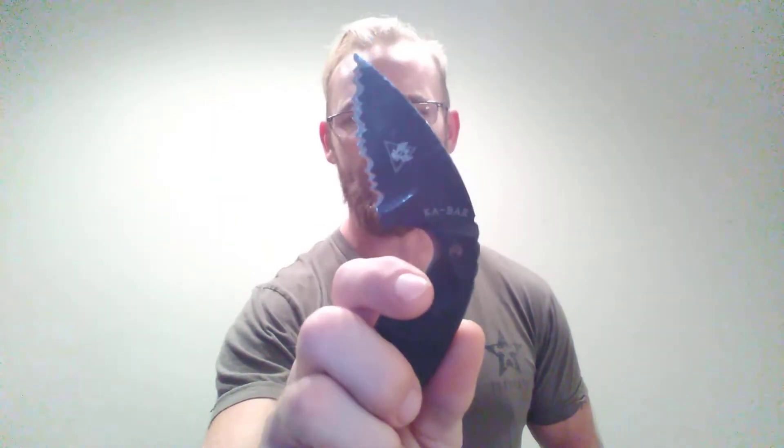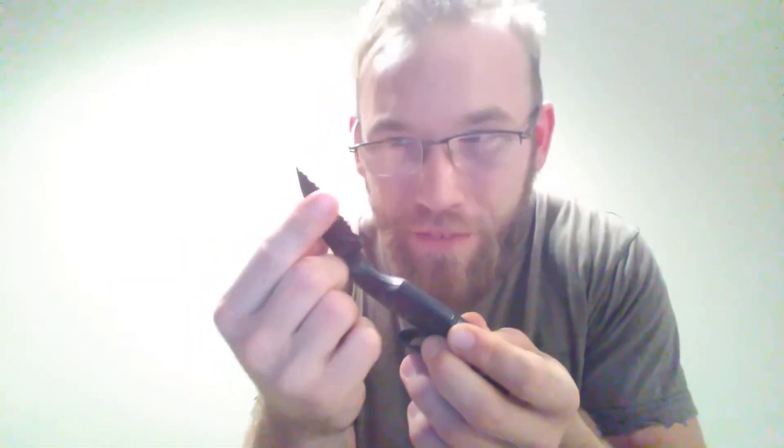Hey, what's up guys, we got an EDC video for you today. This is my KBAR TDI law enforcement serrated knife. I'm gonna start this off by saying I'm not a knife guy — in fact, knife guys weird me out. I worked in a gun store for over a year and a half, and every time I had to show someone something from the Benchmade display or the Kershaw display, I got weirded out. These dudes are obsessing over the wood grain, how sharp it is, feeling it against their skin — those guys are weirdos.